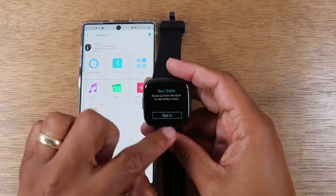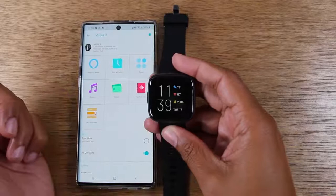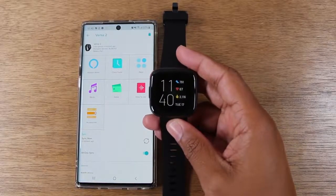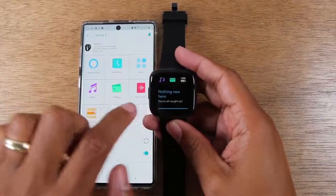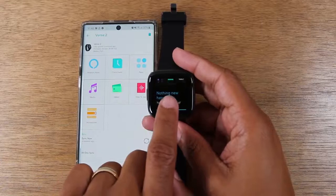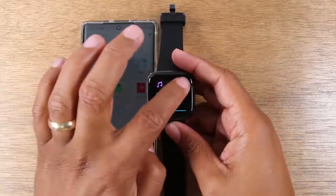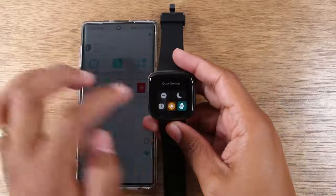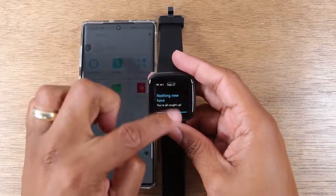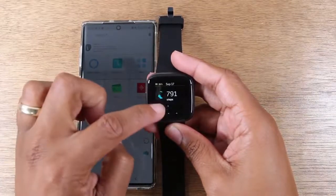Swipe up to see all the stats. So I'll swipe from the top, and here we are — we're fully set up and ready to use our Fitbit Versa 2. Swiping down, we have our shortcut to music, our Fitbit Pay, and our settings right there. Quick settings — so there's that. And then swiping up will take you to all your normal Fitbit stats.